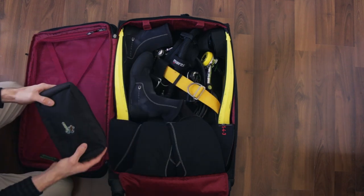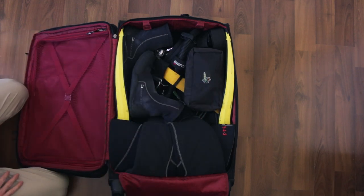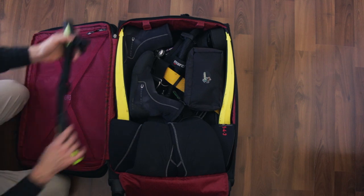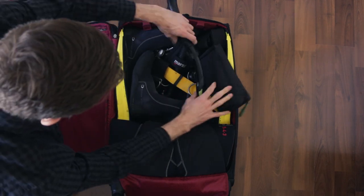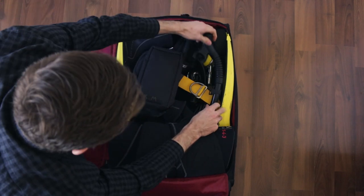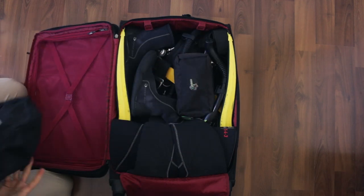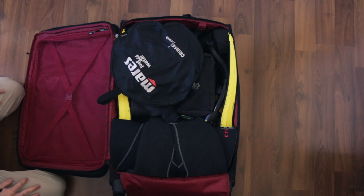Now we've got our save-a-dive kit with all our tools. Make sure that goes in your suitcase because there might be some picks, some blades, or some knives in there, and you don't want to have that in your carry-on when you fly. So here I've got my snorkel - I'm going to throw the snorkel in here, find a good spot. That snorkel will go down in the side of the fin there. Save-a-dive kit. Got our mesh bag that will sit right on the top like so.